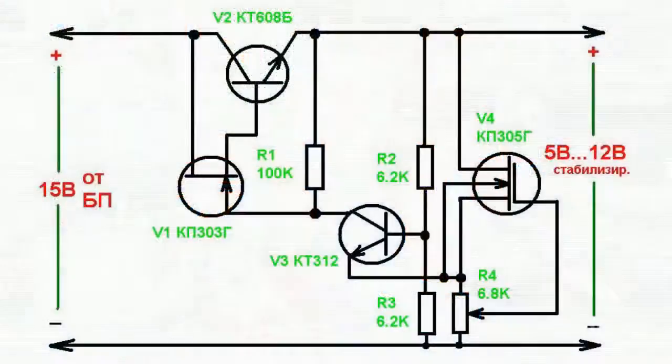Field transistors are included in the electric circuit of this voltage regulator. This voltage regulator has a number of distinctive features. It operates at low input voltage of 15 volts. Moreover, this voltage regulator has low current draw.